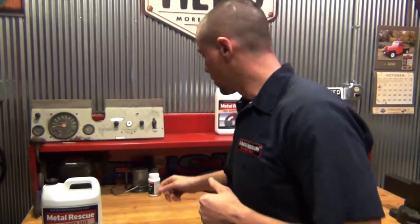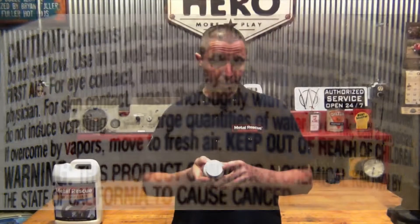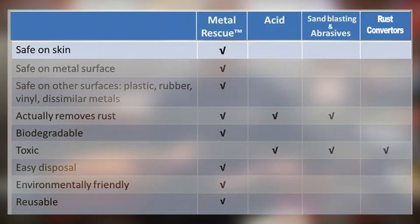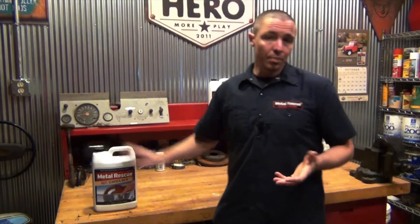So why recommend Metal Rescue over other rust removers? Let's take a look at another rust remover — a rust dissolver jelly. If you look at the back of the label, it contains acids, requires gloves, and must be used in a well-ventilated area. With Metal Rescue, you don't have to worry about any of that. Unlike acids, sandblasting, abrasives, and rust converters, Metal Rescue is safe on skin. It's also safe on metal surfaces, rubber, plastic, vinyl, and dissimilar metals. Although acid, sandblasting, and abrasives eventually remove rust, Metal Rescue is the only non-toxic, biodegradable, and reusable product. Simply put, Metal Rescue is the safest, cleanest, easiest way to remove rust and corrosion from your parts.